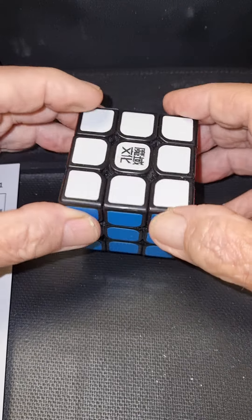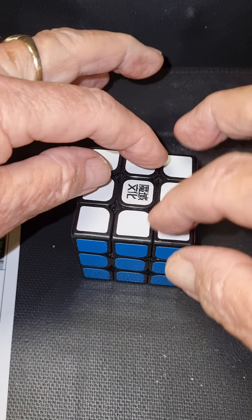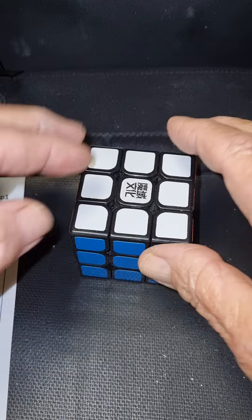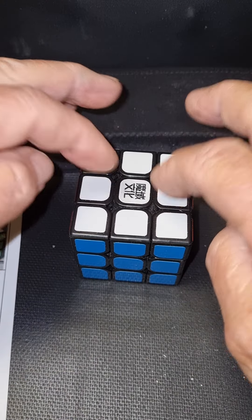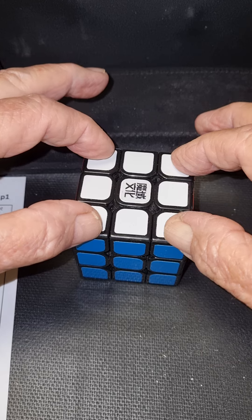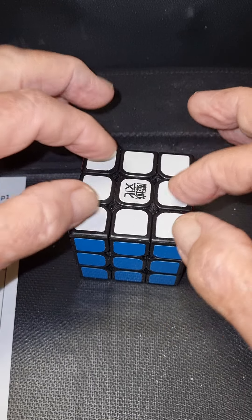The centres are fixed in the framework, as I said. But the other pieces can go all over the shop, relatively speaking. These are the corners. Every side has four corners, a centre, and four edges. They're actually edge cubies, but let me just abbreviate them to edges. We call these things edges, and these are corners. Centre pieces we just call centres. Centres, corners, and edges — that's the pieces.